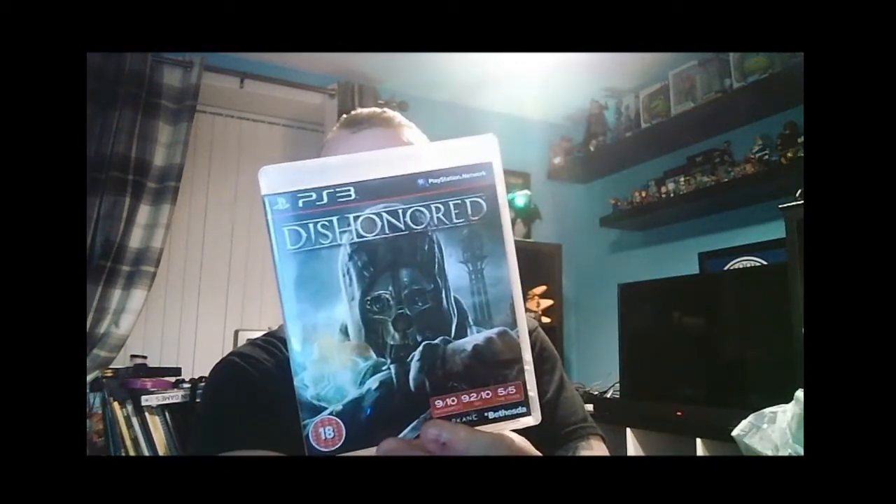First on the list is Dishonored. I've played the Dishonored series on my Xbox. I apologize for the glare — I'm recording later at night. The Dishonored series is a good stealth action game. This comes complete with manual, and the disc has zero scratches. If it wasn't for a bit of dust I'd assume it was brand new. The case is fine — I'd say that's a hit.